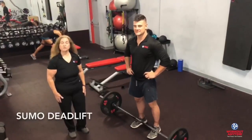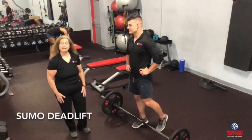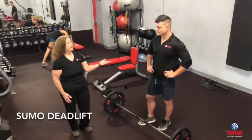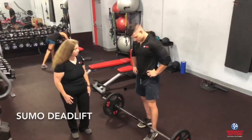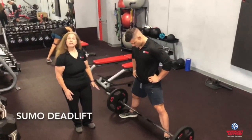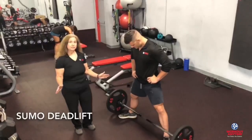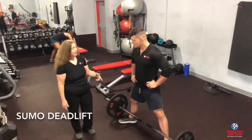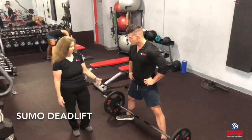For the sumo lift, we're going to use a lot of the same techniques that we do for the conventional lift, but we're going to have a wide stance. We're going to have Caleb step up to the bar with your feet wide and the toes pointed outward. This is going to keep the knees out to the side so that the bar will slide up on the inside of the legs. We'll put your hands this time to the inside of the legs.